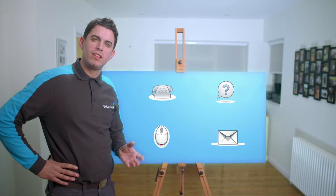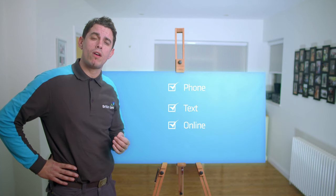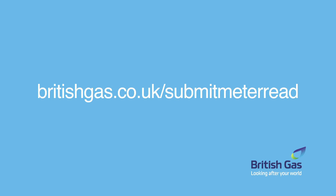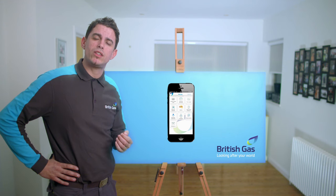Once you've read the meter, there are four simple ways you can submit your reading: by phone, text, online, or via our app. To submit online, log into your account or register online first, then select the account you've just read. Enter the reading and click submit. For the app, just click on the submit meter read option, log in and enter the reading.